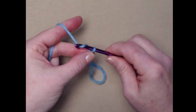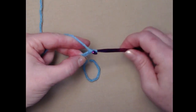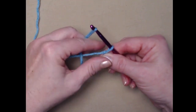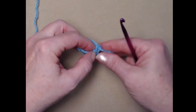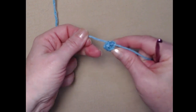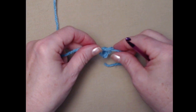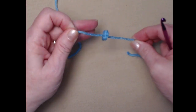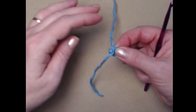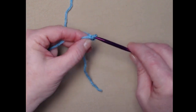We'll begin with our slip knot and chain five. We're going to join this into a circle — take the tail of the yarn, put it over the hook, pull through, and snug it down so we have a nice five-chain loop. I'll add a little slip knot to keep it from coming undone. When we crochet we want to make sure we're crocheting over the tail of the yarn.